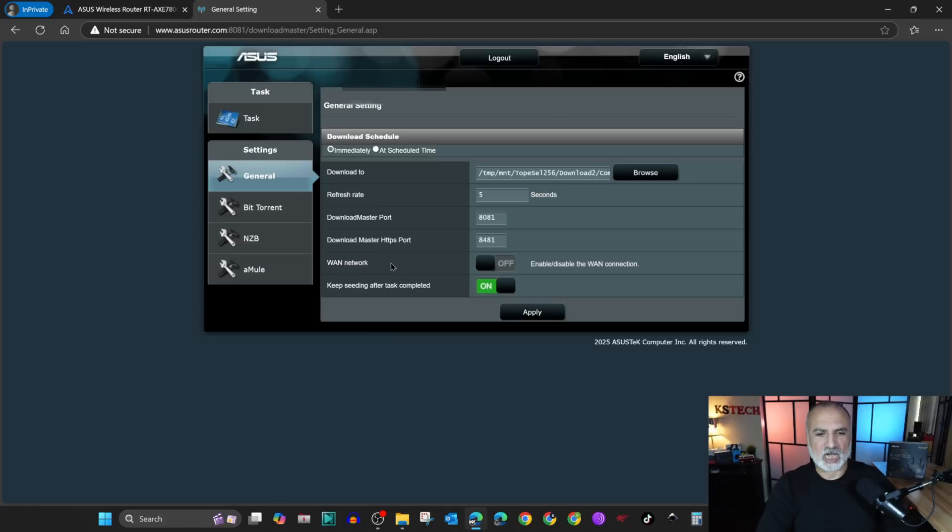At the bottom you have keep seeding after task complete, in case after you download the torrent you want to keep it seeding for other users. If you change something click on apply. We didn't change anything here.